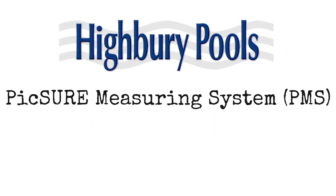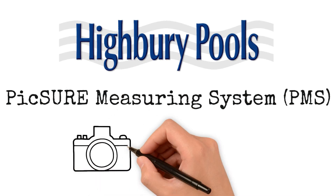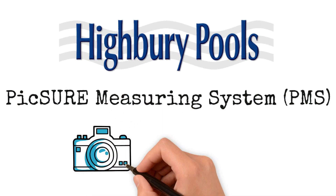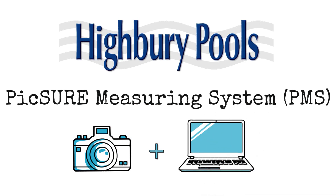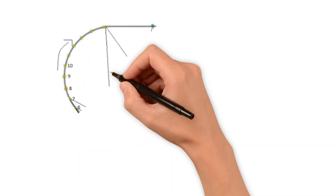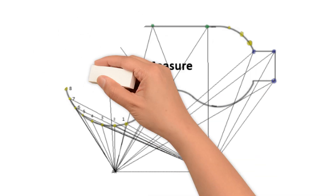Welcome to the future of pool measurement. The PIC-SHURE Measuring System, PMS, by Highbury Pools — a revolutionary pool measurement solution that combines digital photography and advanced computer processing to generate precise three-dimensional pool models. This cutting-edge approach eliminates the need for traditional measurement methods, ensuring unparalleled accuracy and convenience.